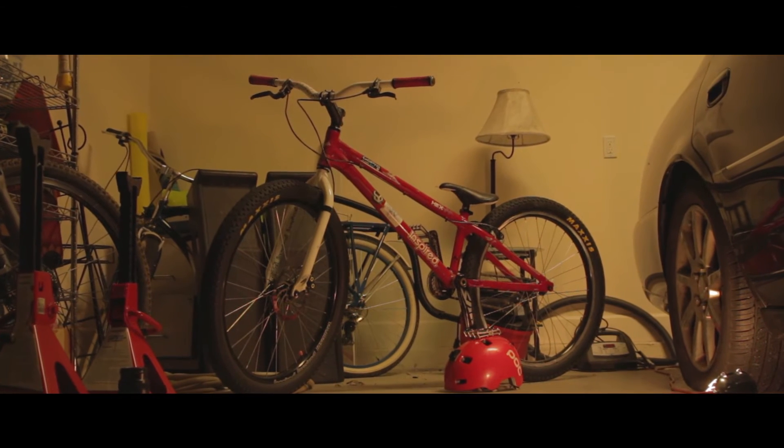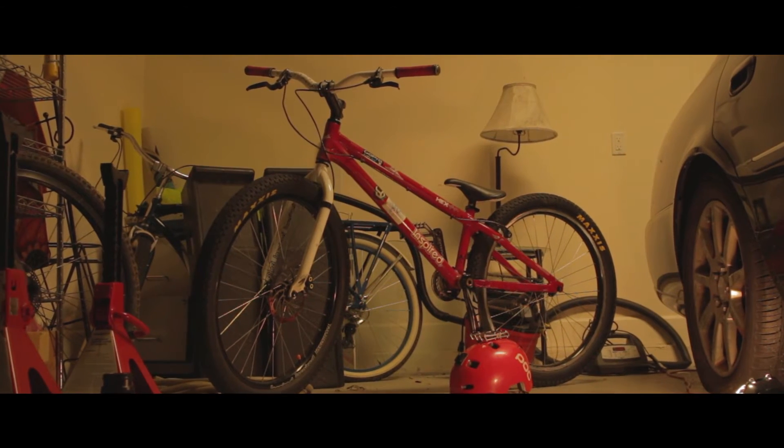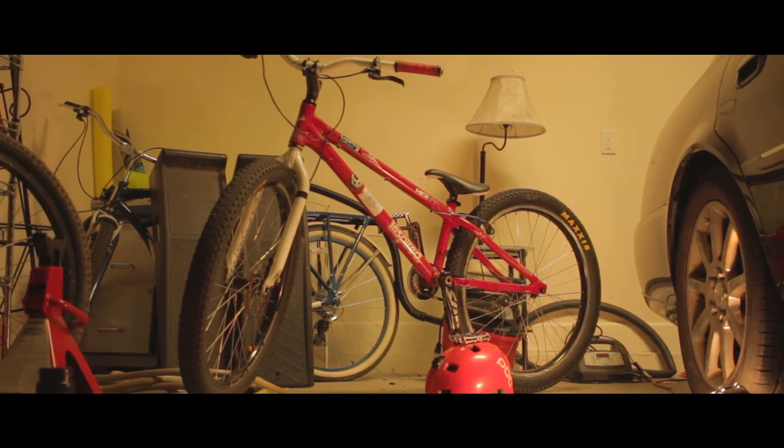Anyways, I guess the best thing to start with would be the frame. I have a 2011 Inspired Hex Pro.